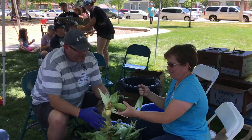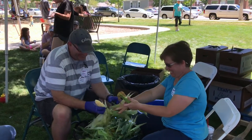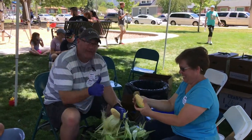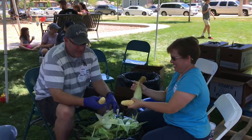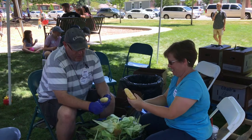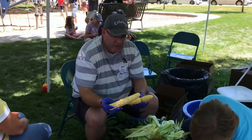If you are a corn husker, you'll come here and separate the green from the yellow parts of the corn. When you're husking corn, make sure that you watch for corn that has undesirable things that you wouldn't want to eat yourself.